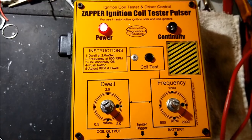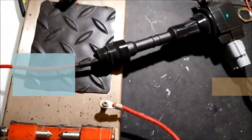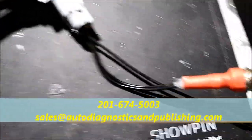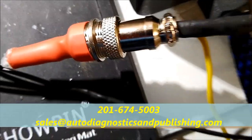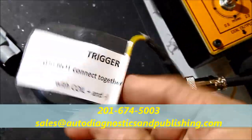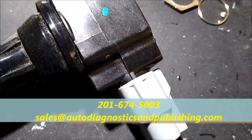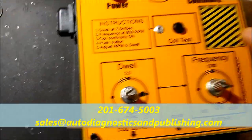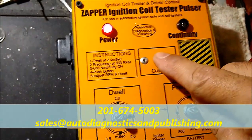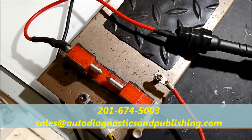This is the unit in action. This is a special unit found at our website, but you're going to have to request it. You're going to have to send me an email at sales@autodiagnosticsandpublishing.com. Our website is autodiagnosticsandpublishing.com. If you want to do a Google search, automotive diagnostics and publishing — send me an email or WhatsApp and request this unit. It's a little bit more expensive, but it comes with all these dedicated connectors.